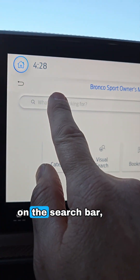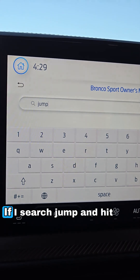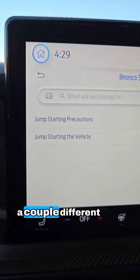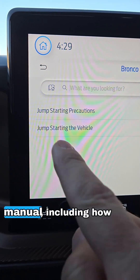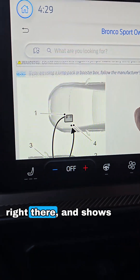You can also use the search bar up here to search for what you're looking for. If I search 'jump' and hit search, that gives you a couple of different options from the owner's manual, including how to jump start your vehicle — and that information is right there.